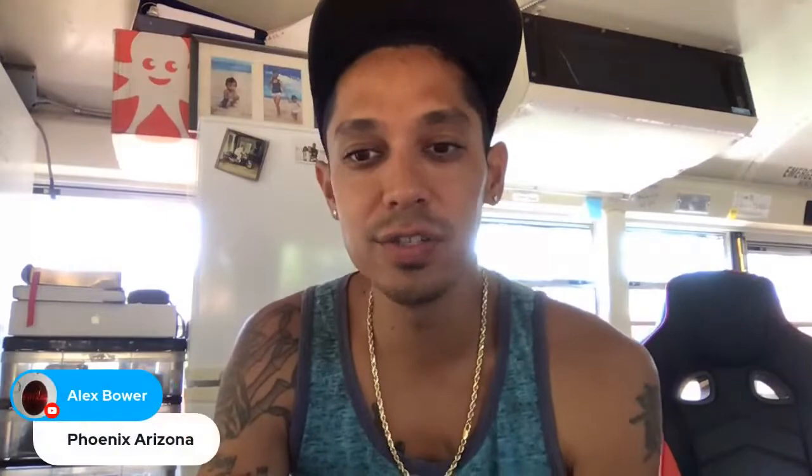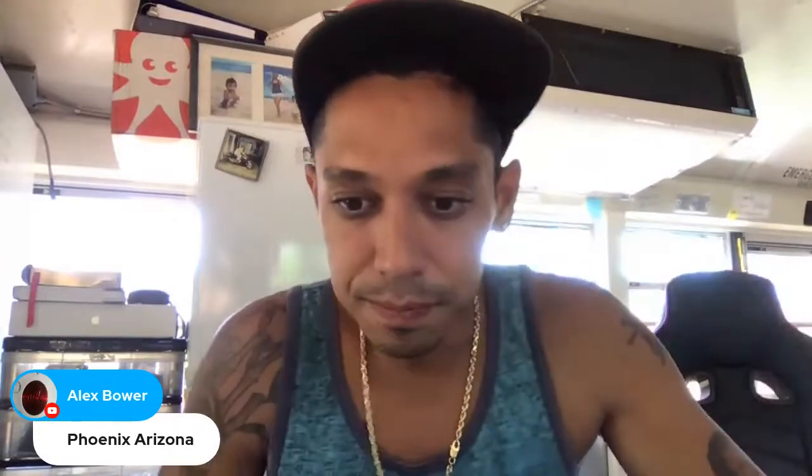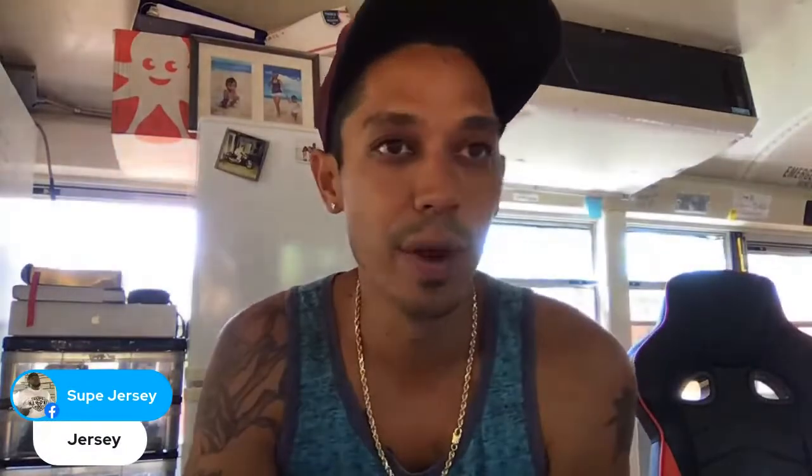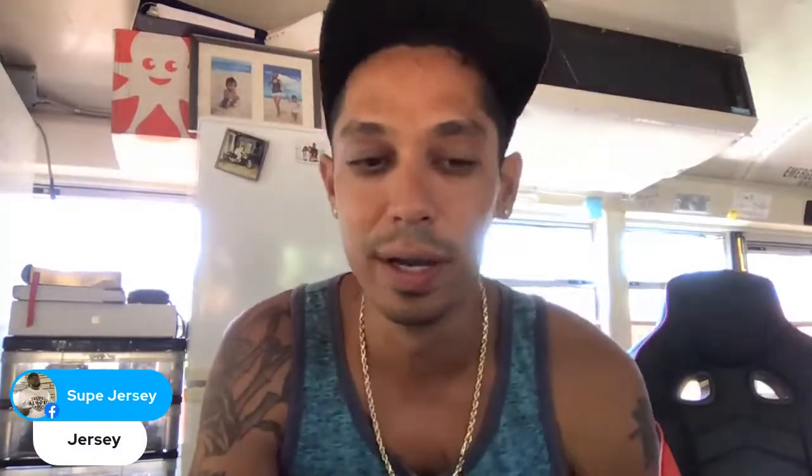Any questions you guys got? I don't care — this is your time. I'm here to hang out for another 20 minutes or so, and if you have any questions on auto body let me know. What's up Jersey — is the weather getting warmer over there?